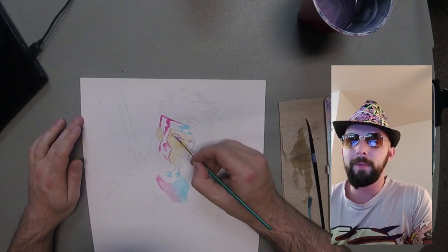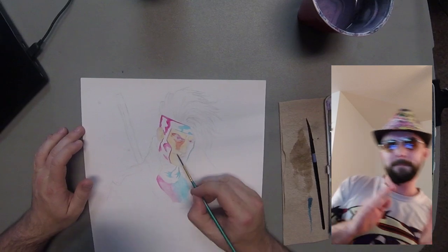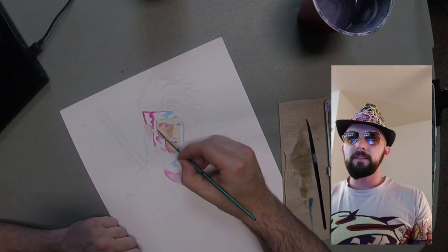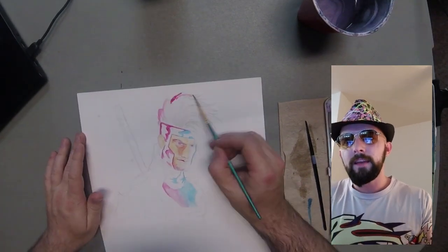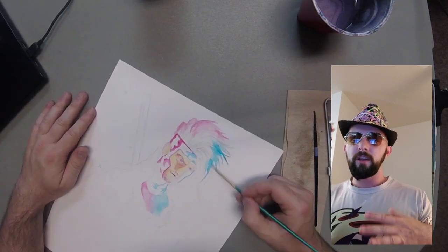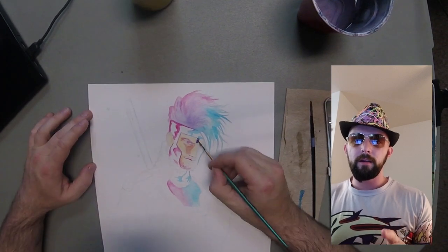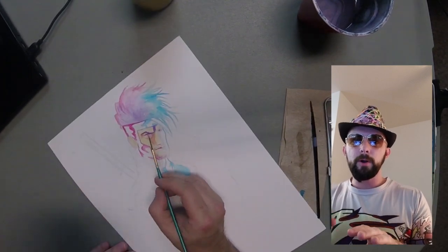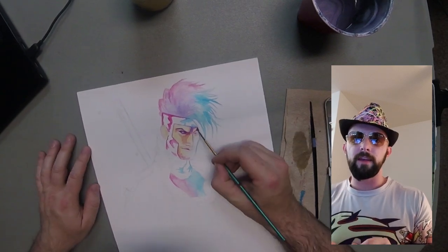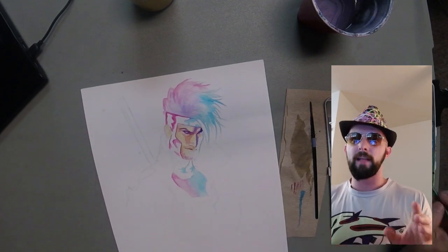Right now I'm playing around with the base tones for the skin and I wanted to create this blue to pink lighting which is kind of retro. I like the look of it. So right now I'm playing around with the face getting the tones down, because with watercolors you have to lay down the lights first. I'm doing the highlights, playing around with the hair, going to lay down a light layer of purple with that pink to blue. Now I'm starting to play around with some of the shading in the face because the face is like the focal point of the piece — you really got to make sure that looks good.